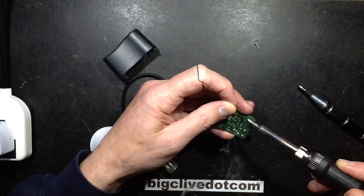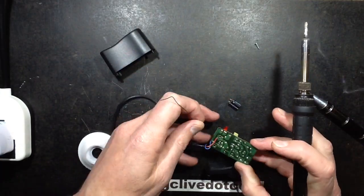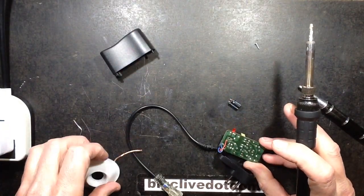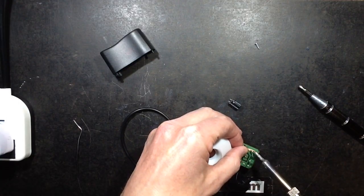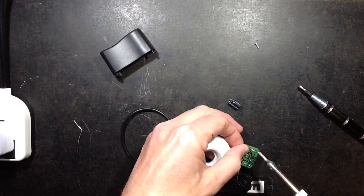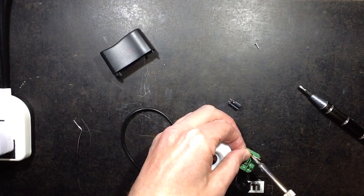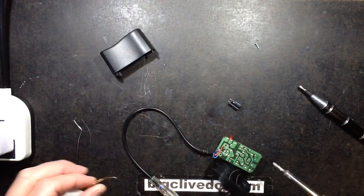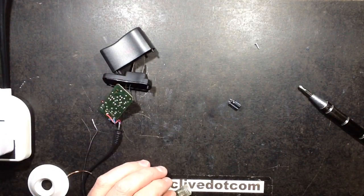So I'm just going to flow a wee bit of solder on here. Oh, the capacitor has just dropped out - that's handy. And I shall clean those pads because the capacitor may be going in again. Maybe going in again in the wrong polarity. So that looks relatively clean, so let's take a look at this capacitor.